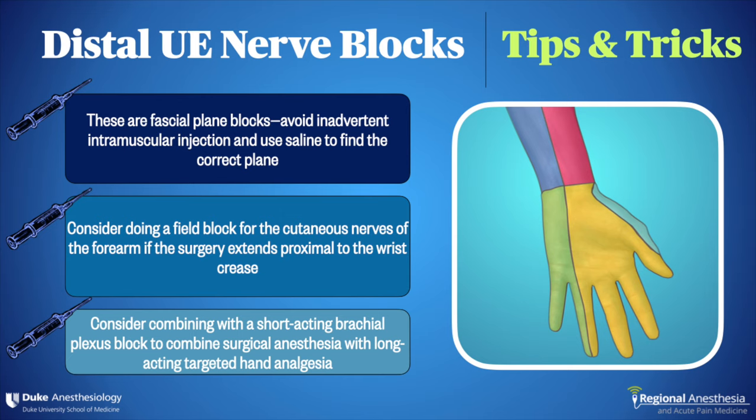Finally, we sometimes combine a short-acting brachial plexus block using mepivacaine or lidocaine with a selective distal nerve block using bupivacaine. This gets you optimal operating conditions with an immobile upper limb, while at the same time allowing the patient to move their arm quickly after surgery. The long-lasting distal block provides analgesia for 18-plus hours and ensures a good night's sleep with minimal functional limitation.